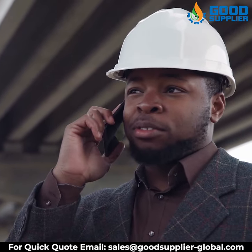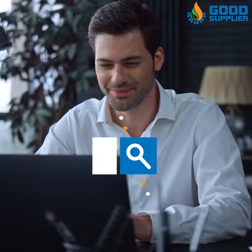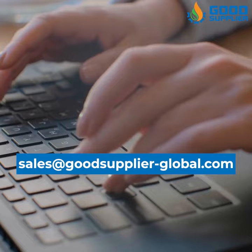Get in contact with us now to have the best quality and reliable parts for industrial valves in the industry. Visit our website GoodSupplierGlobal.com and contact us with your order at sales@GoodSupplier-Global.com.